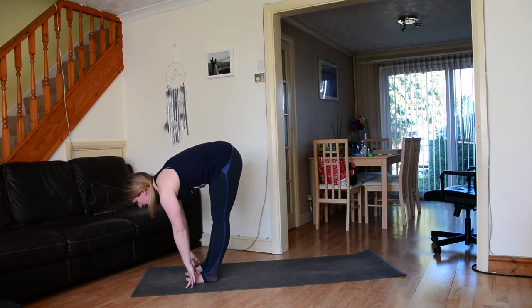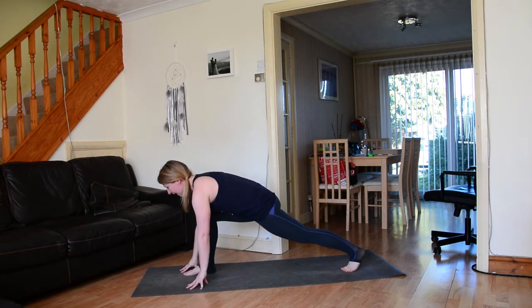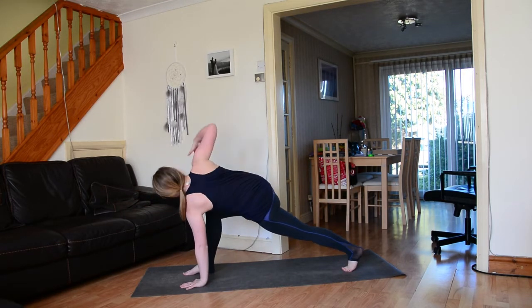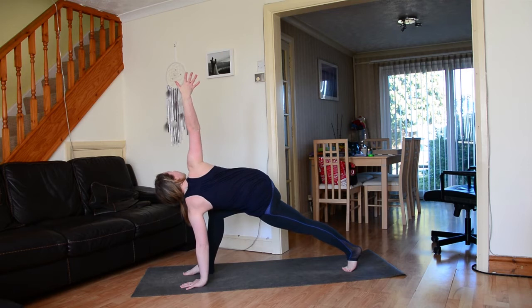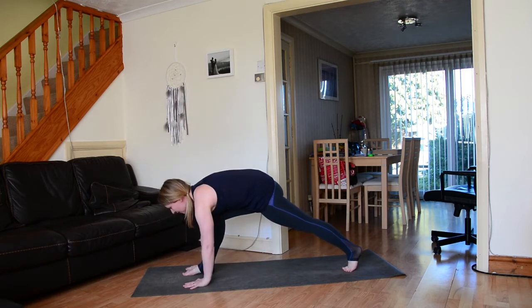Release the fingertips down, take a big inhale to lengthen through the spine and come to flat back, grounding down through the fingertips. Then step the left foot way back, ground down through the left hand, inhale sweep the right hand to the sky, exhale bring the right hand down to the earth.